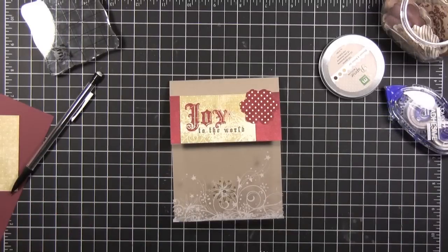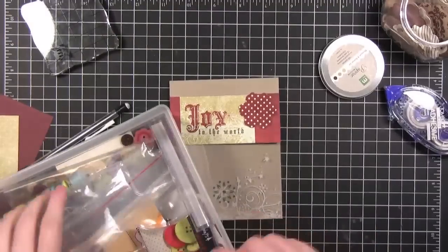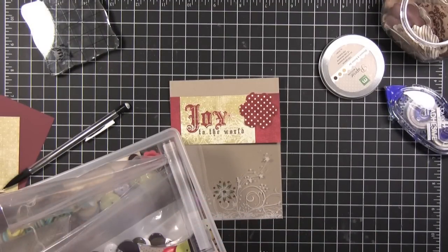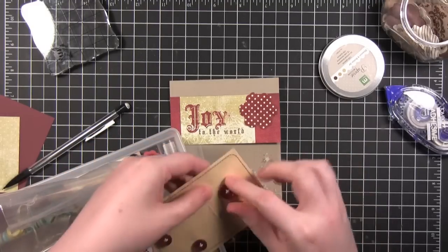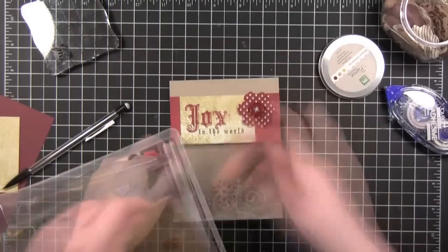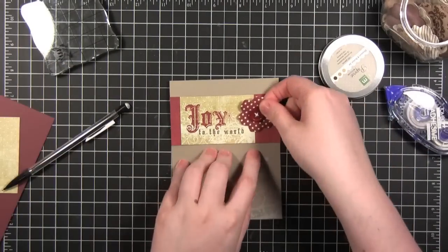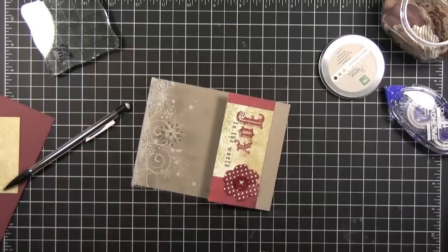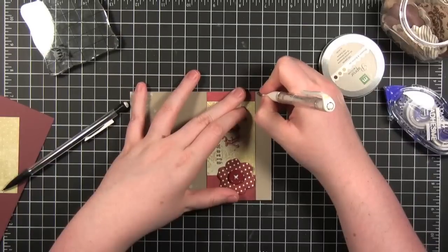We need a dark red button — I'll just put that on with the mini blue dots. And of course I'm going to take some white stitching, but I think I'll actually do dots instead.